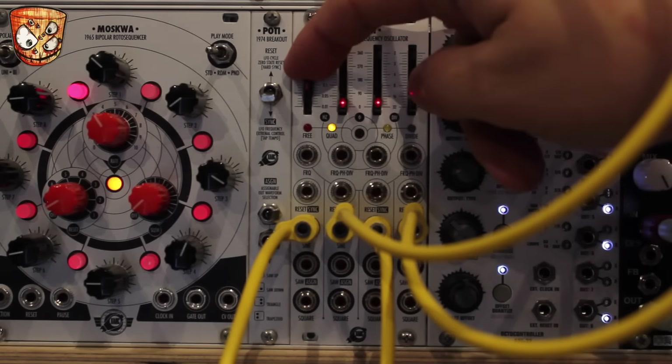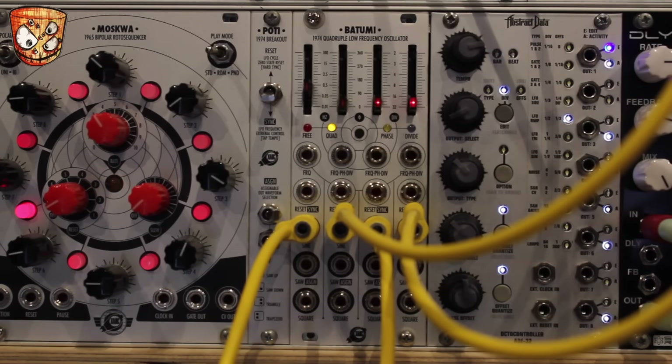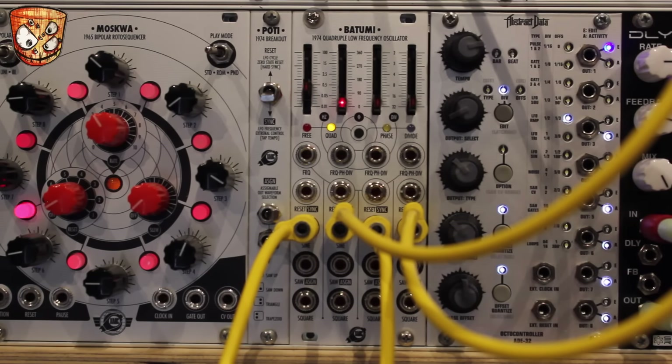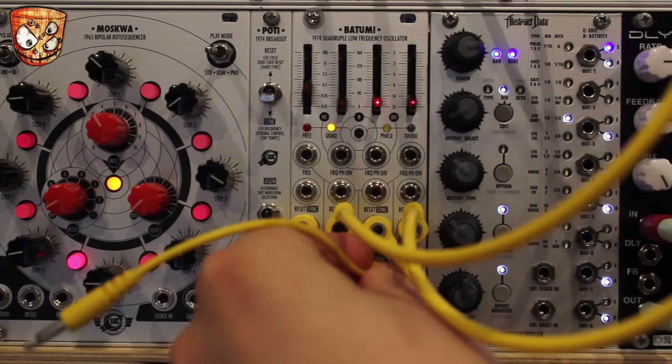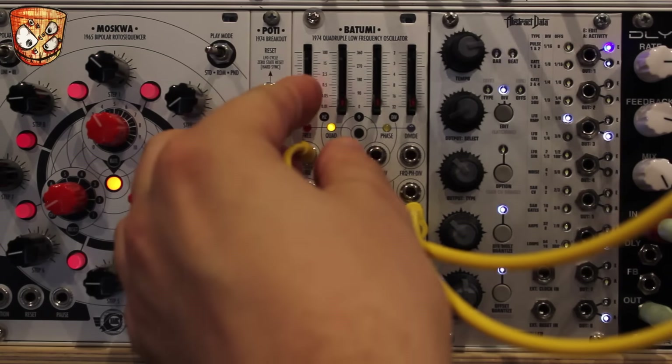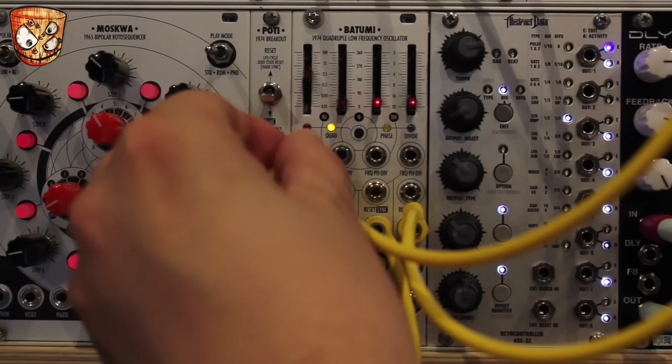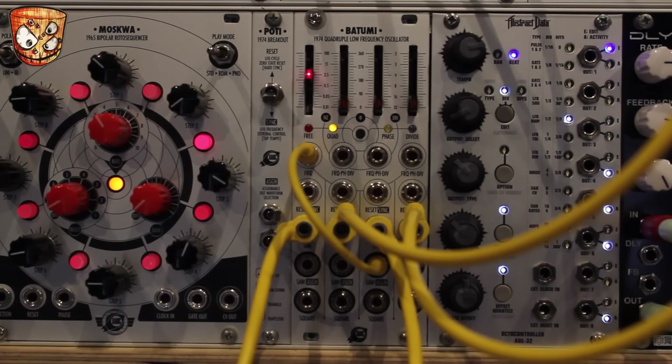Let's slow the LFO rate down. Cross-patching in this mode is a bit unusual, as the second, third, and fourth LFOs are controlled by the rate of the first. I'm going to speed this up and then patch the third LFO's output into the rate of the first LFO, which will in turn control every other LFO in the patch. This creates some interesting feedback with that cross-patching, affecting each other and creating new and more complex wave shapes.